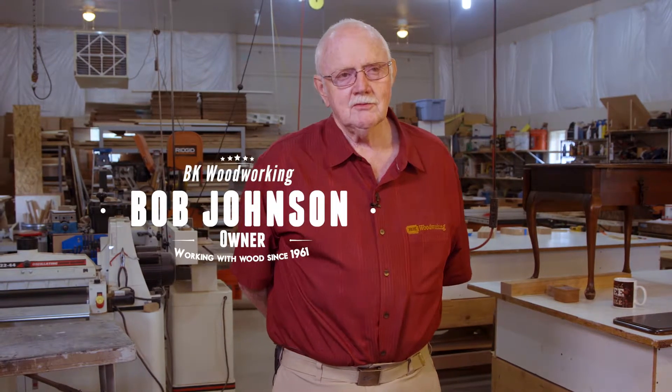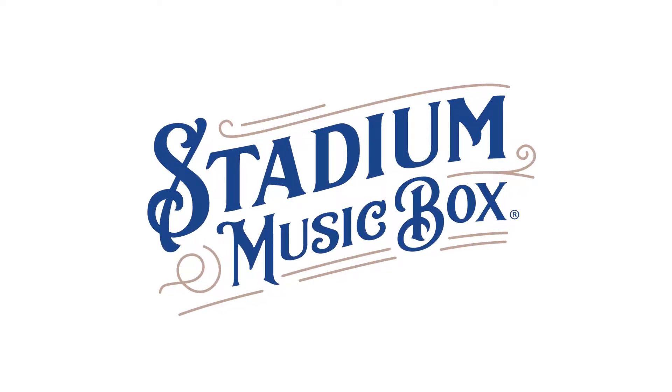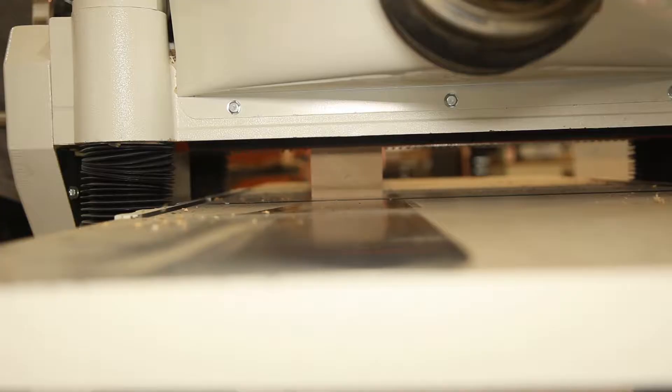This fellow by the name of Scott came by one day and said, 'Do you think we could make some music boxes?' We make wood products here at BK Woodworking. Me and my dad own it together and we basically make anything out of wood.